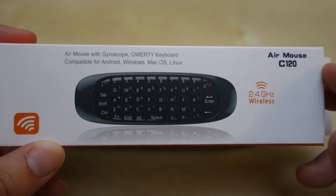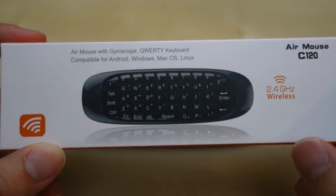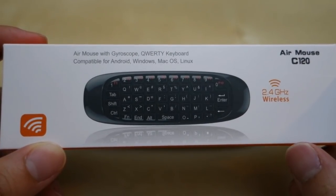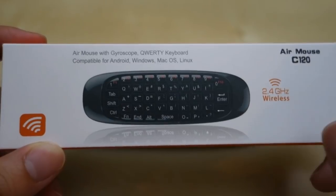Hey guys, today I want to do a quick review of the C120L mouse. This is a small little keyboard that's designed for a variety of different platforms. You can use this for your Android device, you can use this on Windows, Mac OS, and Linux.